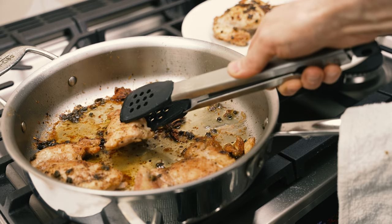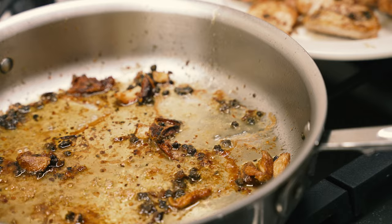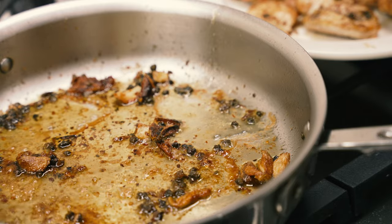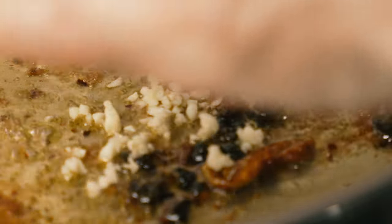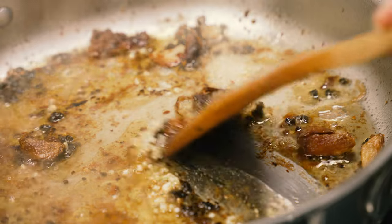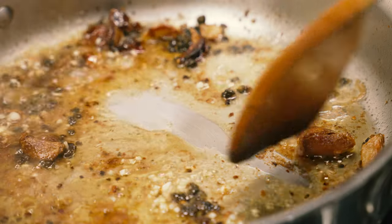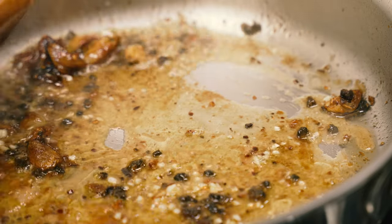After 10 minutes, turn the chicken thighs to a plate. Turn the fire back on under your pan. Add the minced garlic and the lemon juice that you squeezed earlier. Use a wooden spoon to scrape up any bits from the bottom of the pan and cook for about a minute to incorporate them into the sauce.